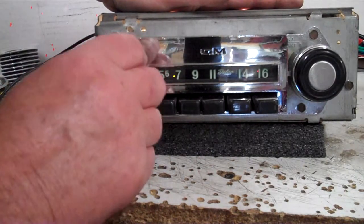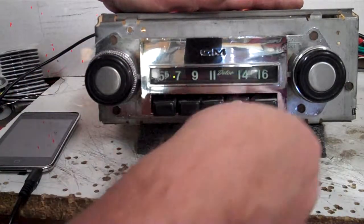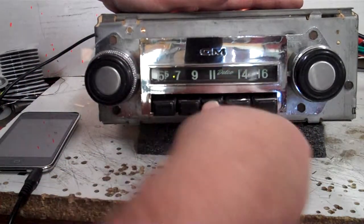This one turned out pretty nice. Right now you're on FM. All your push buttons work.